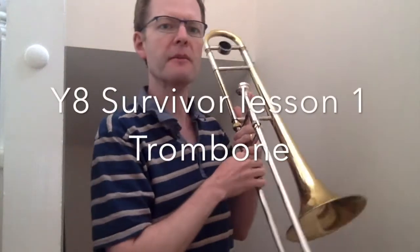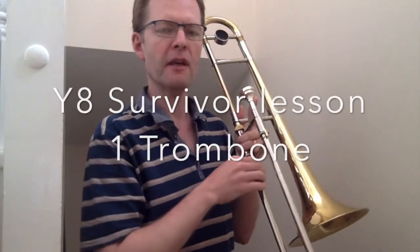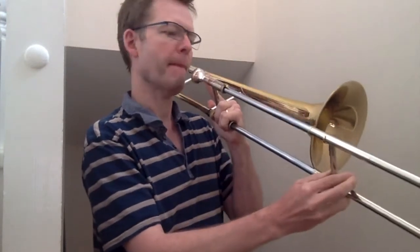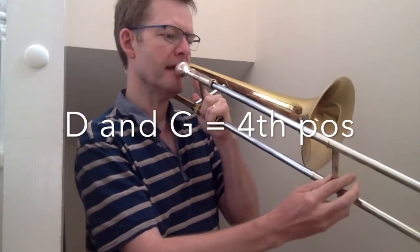Hi and welcome to Lesson 1, Year 8 of Survivor. We're going to be looking at first of all making the change between a D and a G. Our first note in Survivor is a G, so 4th position D to G.